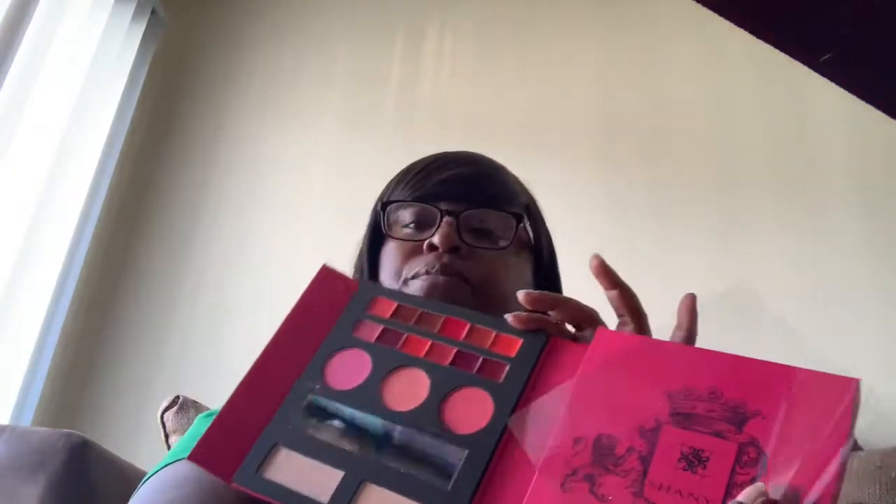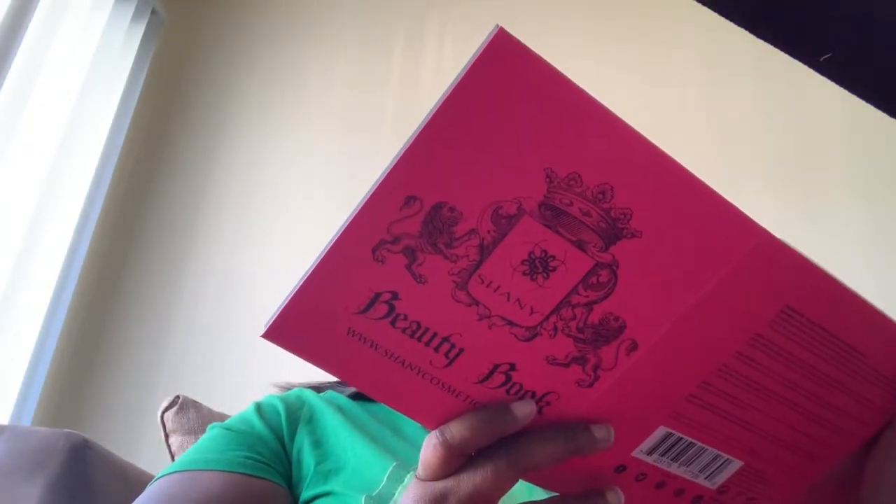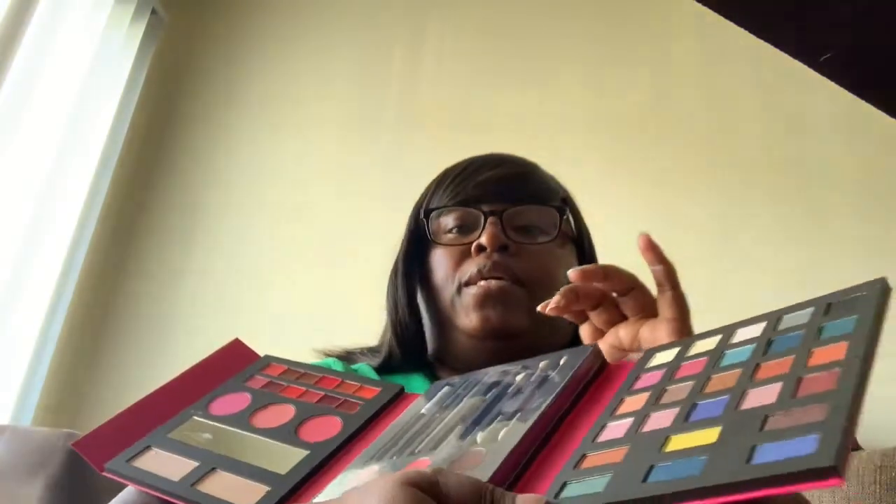Okay, I got another one — it's called the beauty book. Let's see what's in the beauty book. It's pretty, it's nice. Opening the beauty book here — it's kind of heavy, so it's got a lot of stuff in it. Okay, let me open it. It's eyeshadow, a mirror — just plastic — and it's brushes, liners, more eyeshadow. This could be lipstick right here, eyeshadow, lipstick — I don't know. More lipstick. It's nice though — it's a pretty little book.